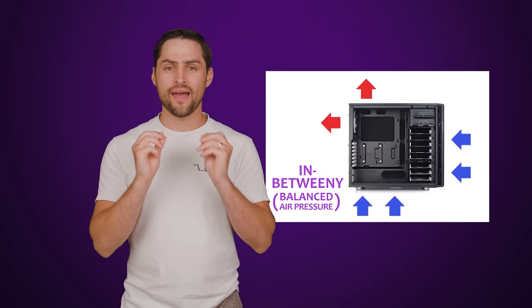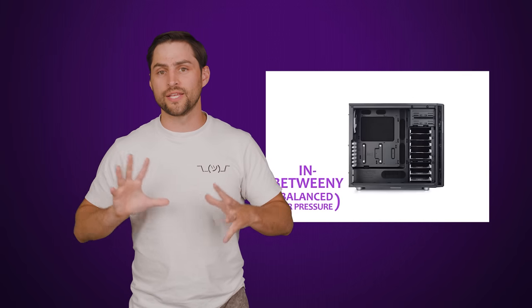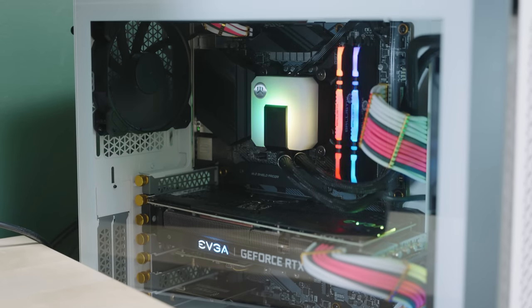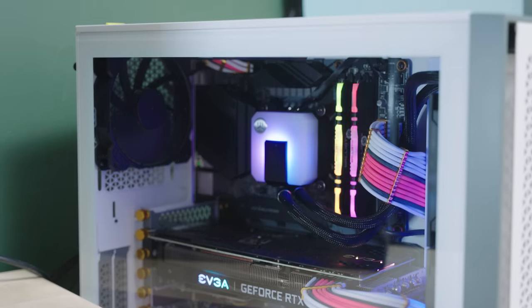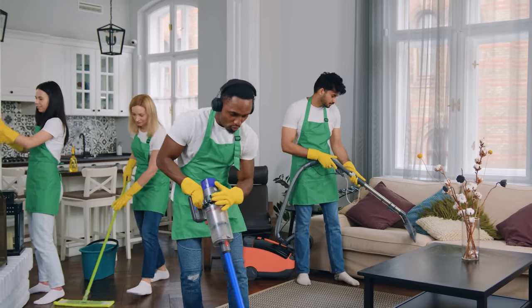And even better, if you have your case fans configured properly, they'll create a positive pressure in your case that'll keep even more dust out, meaning you could go a long time without needing to clean inside your computer. So cases keep the bad stuff out — but let's say you never touch the inside of your PC while it's on, and you vacuum so compulsively that your house has less dust than an Intel fab. Is it still worth using a case?